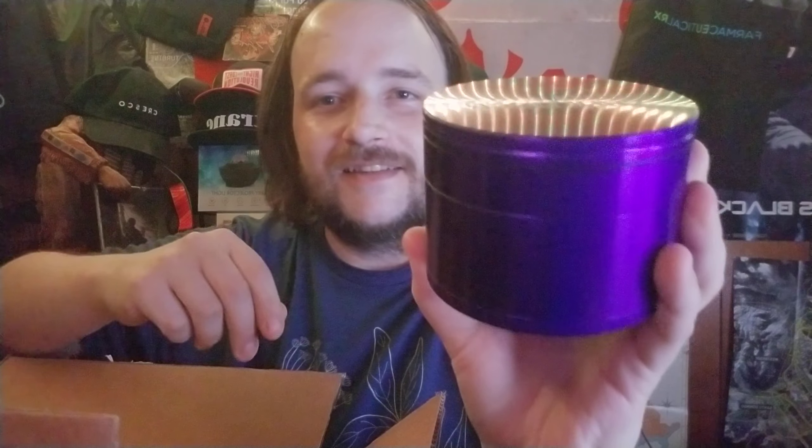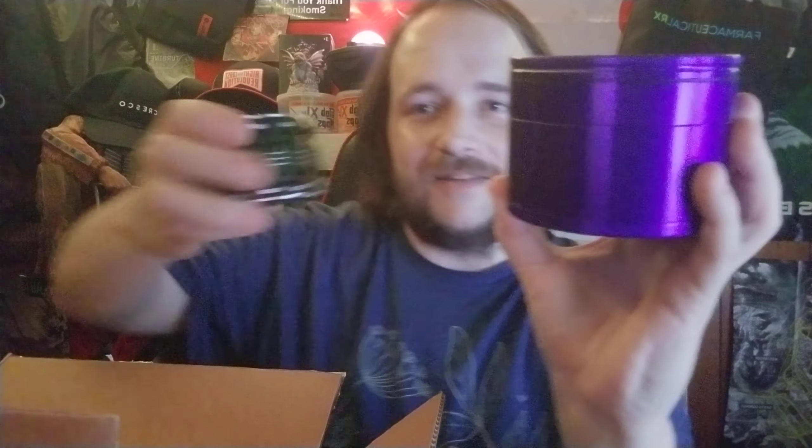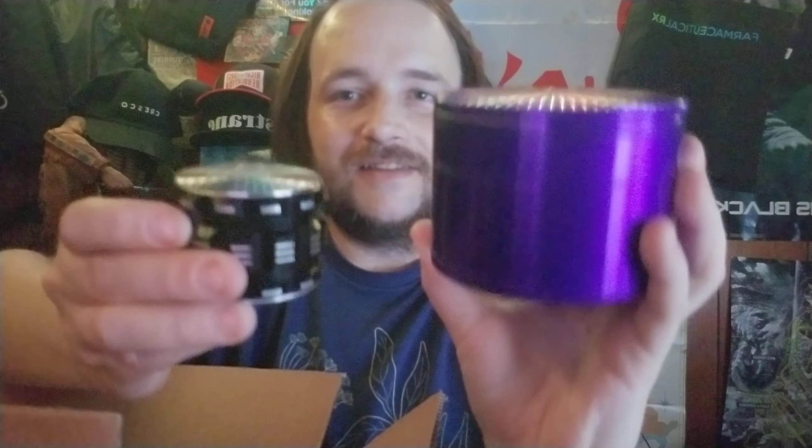Wow, this thing's huge! Compared to my medium grinder — hell yeah. There's a little description here: this medical grade anodized aluminum herb shredder from Santa Cruz Shredder is the ultimate in herb shredder technology. I really like the dark purple — that looks awesome.